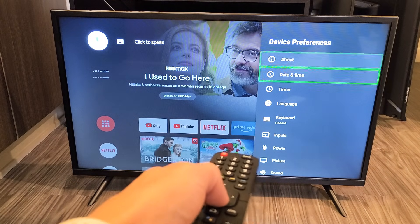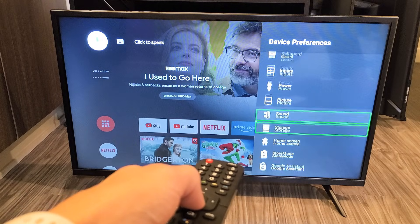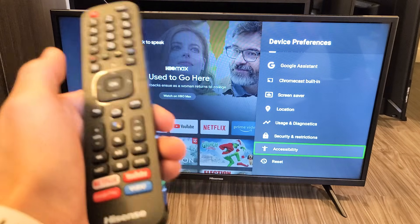Now from here, we want to go all the way down to Accessibility. So go all the way down — second to the bottom, it says Accessibility right here. Go ahead and click on OK.